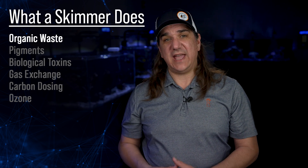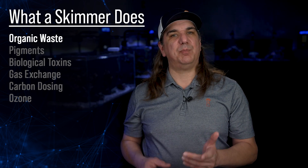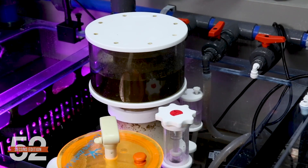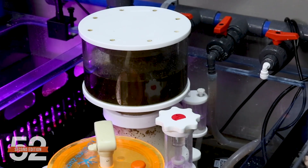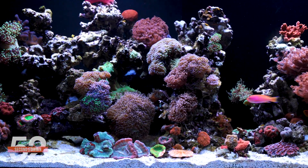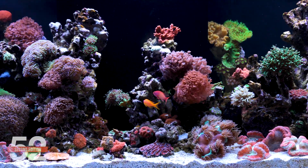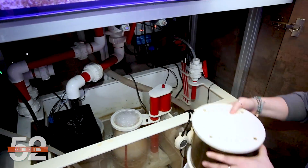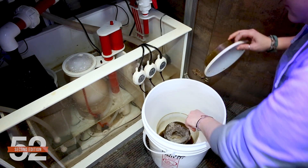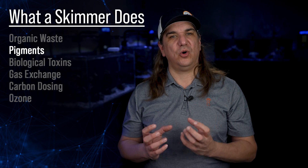That is the primary purpose of the protein skimmer — remove organic waste from uneaten foods and fish waste decaying in the tank, specifically before it fully decays and releases nitrate, phosphate, and other pollutants into the water. For that reason, I'd describe the skimmer as a preventative filter, one that addresses issues before they become a problem. Net of that is your tank is less reliant on manual labor like water changes. Skimmers also maintain crystal clear water by removing organics before they release yellowing compounds or pigments, since all the foods we put in the tank contain pigments that yellow water over time.